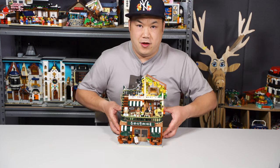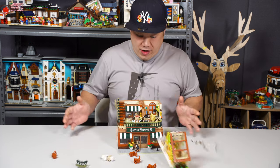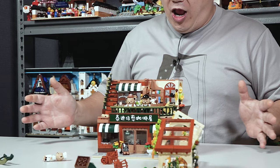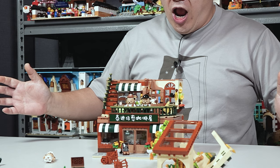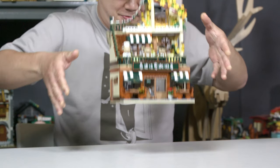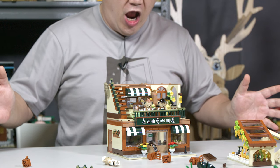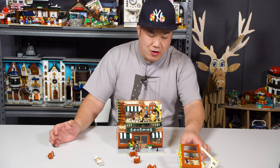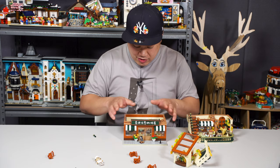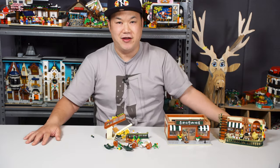Now on to the fun part — I'm very scared. This thing is going to fly all over the place. Goodbye, teddy bears, nice to meet you guys. Actually, this part is pretty okay — just a couple of things came off, not too bad. The inside is pretty intact. Just the rooftop part, and all the little trees and bushes all came off. That's easy to fix.